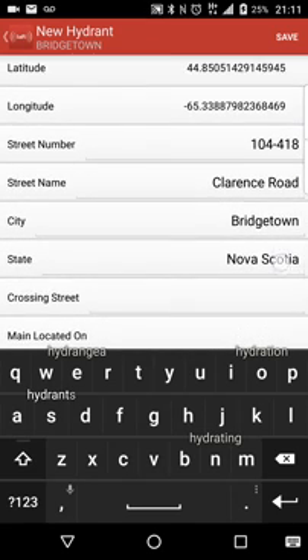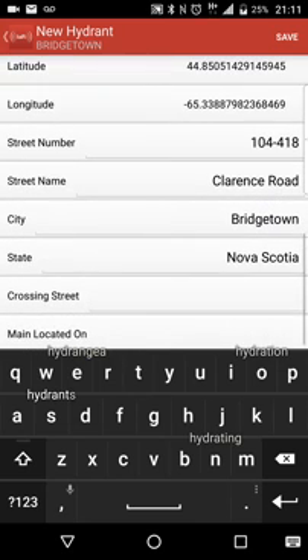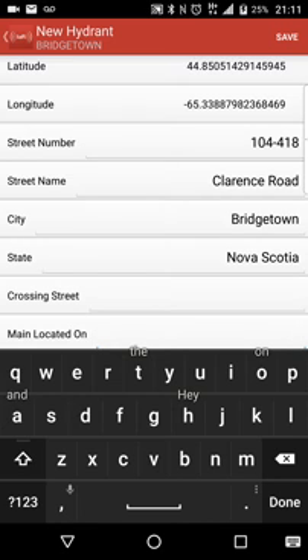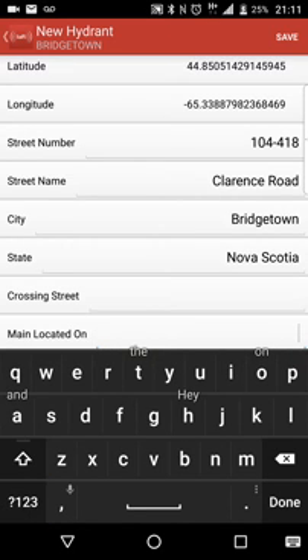The longitude and latitude — that's nothing really we can edit. You can also put in here, if you have a main, for instance: 'main is located on a loop' — that way you know it's not a dead-end hydrant. You can also add crossing street information as well.